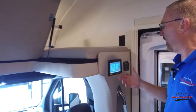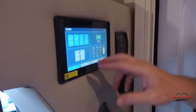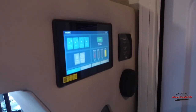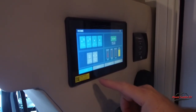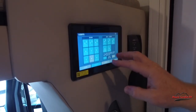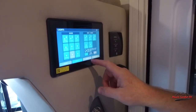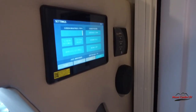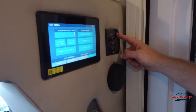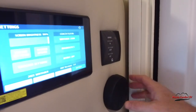Over here we have our control panel — typical stuff, the spider panel we always show. Got the home page. You got lights, tank heater, all the gauges, shows our battery voltage. Go to our lights page — you can turn all the lights off or on all at once or individually. Control the slide right here. And then our system settings, so our awning control. We have a Girard awning on this — we'll show you when we get outside, but that's how you control it.